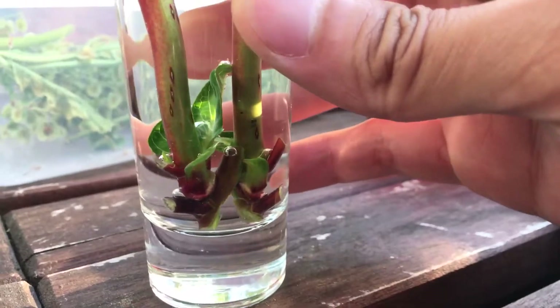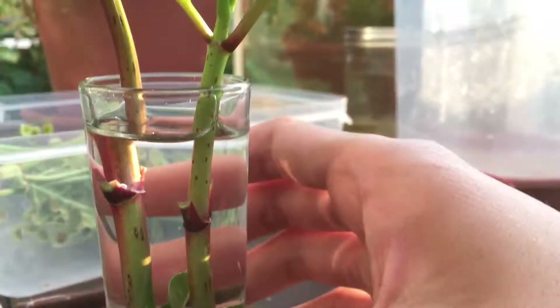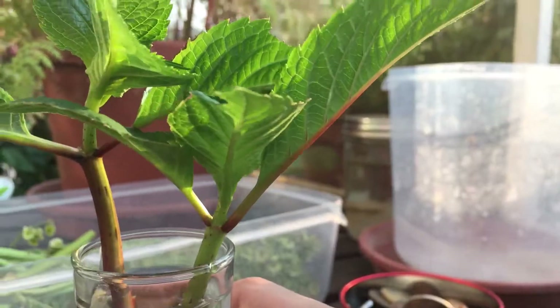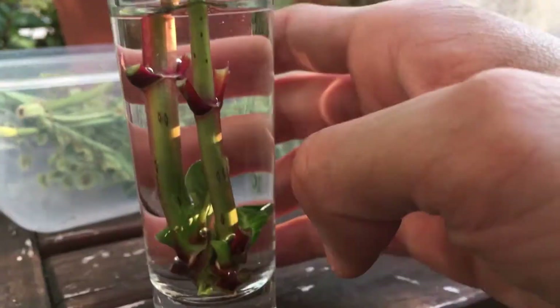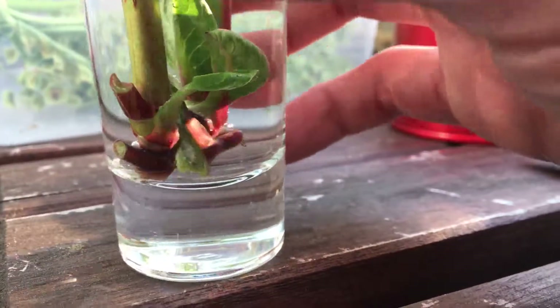Hopefully this would work. Probably going to dip it in some rooting powder, maybe tomorrow, and we'll see how this goes. I really do want to propagate more hydrangea though — they're such a pretty, pretty plant. Hopefully this will work.